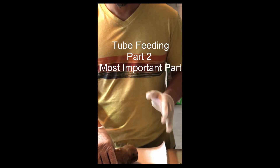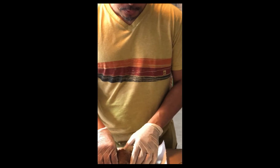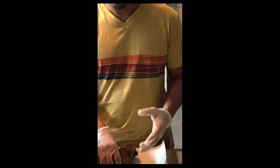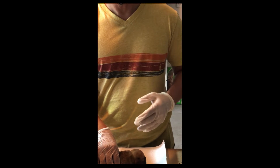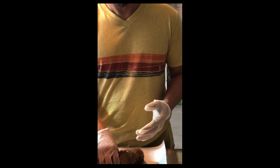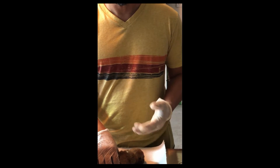This is part two of tube feeding — the most important part. One reason why you want to tube feed is either the mother may have passed away or is gone and you're nursing the pups, or maybe one of the pups is underweight and you want it to catch up. Maybe he's not getting enough milk, or maybe he's getting bullied by the other pups and can't get access to milk.